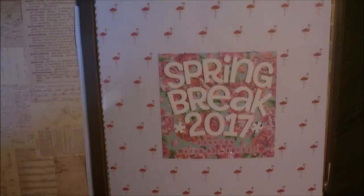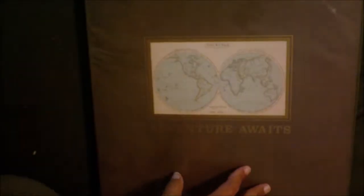Hello YouTube. I just wanted to do a quick share of my Spring Break 2017 album that I finished yesterday — on Memorial Day. So pretty good to finish a Spring Break album from March and April by the end of May. I wanted to share. There's the cover.